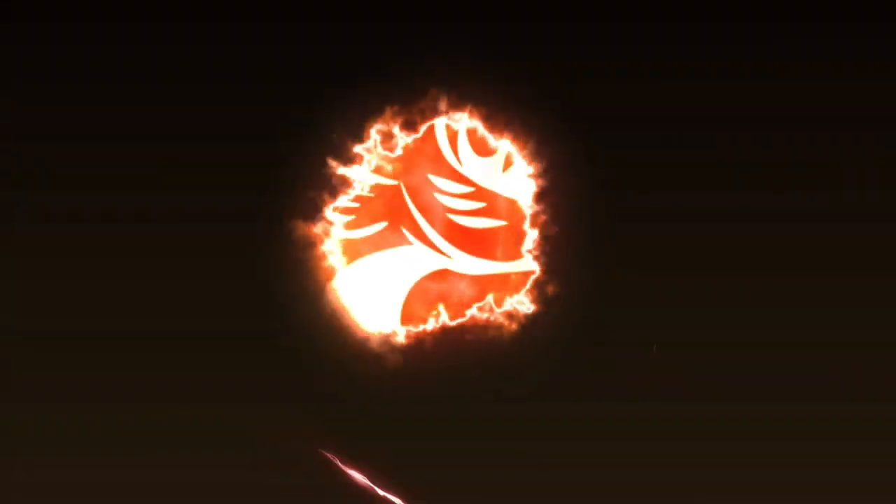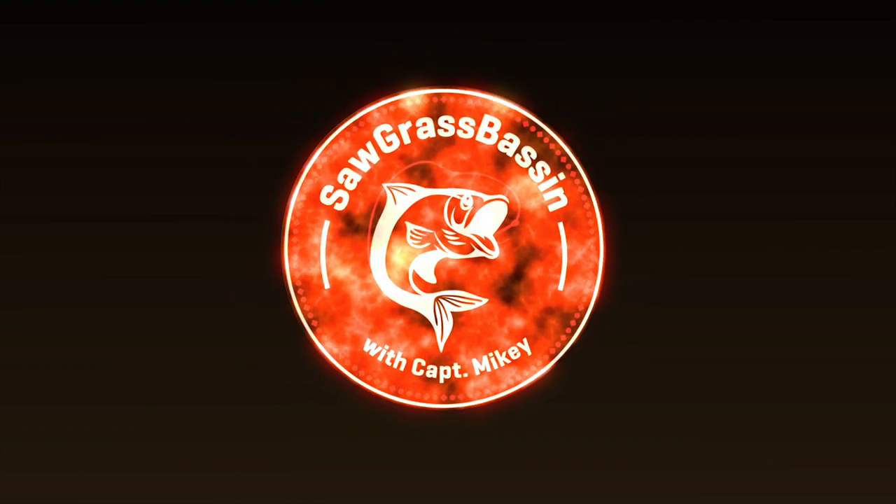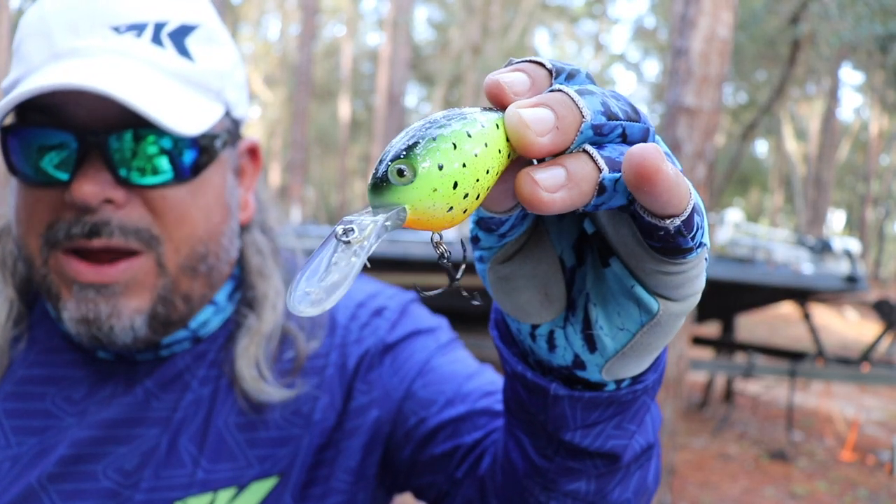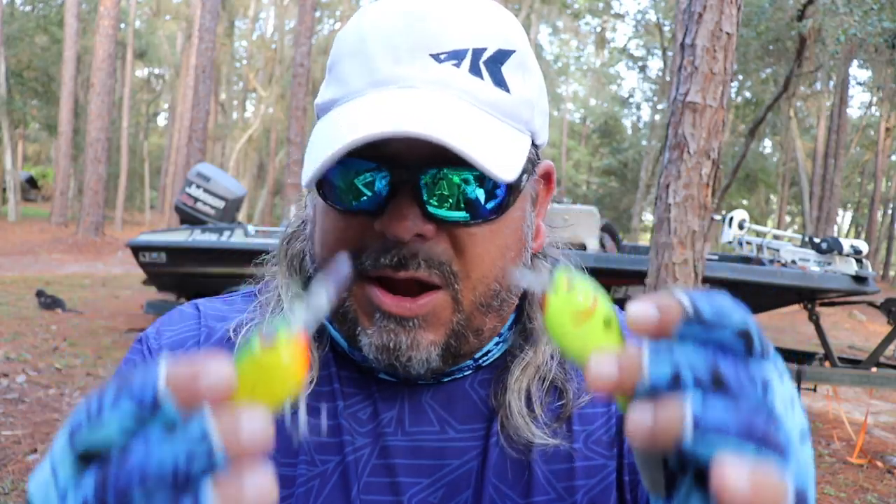Let's get all cranked up, because today we're going all in on crankbaits. Crankbaits are just pure bass slayers. There may not be a more effective lure out there that can cover a variety of waters as effectively as a crankbait. Nearly every area of a lake can be covered by some form of a crankbait. There are several styles — from wakebaits to squarebills, lipless and medium divers, all the way to deep divers. There are hundreds of manufacturers and thousands of shape and color combinations, but today we're going to streamline it down to just three styles: the squarebill, the medium diver, and the deep diver.